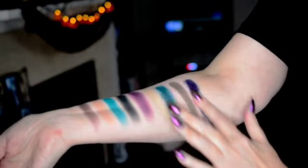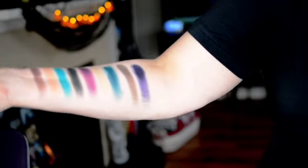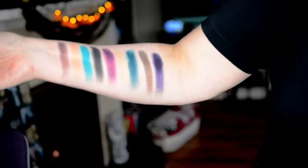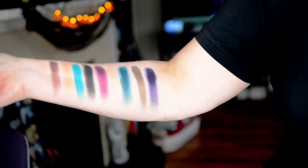I really like that this palette has a lot of mattes and some nice shimmers. The next two rows are going to be pretty awesome. I'm just going to go wash my arm, re-put some base on, and then we'll do the next two rows.